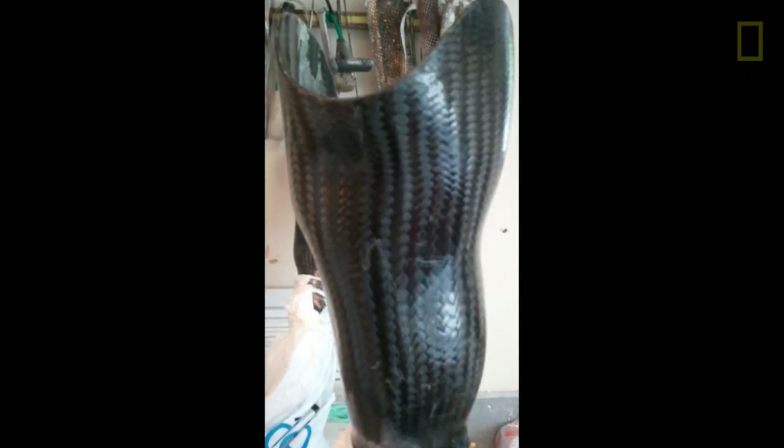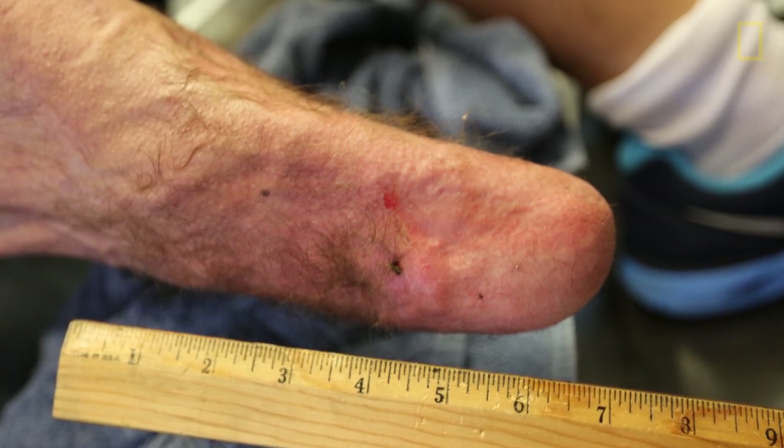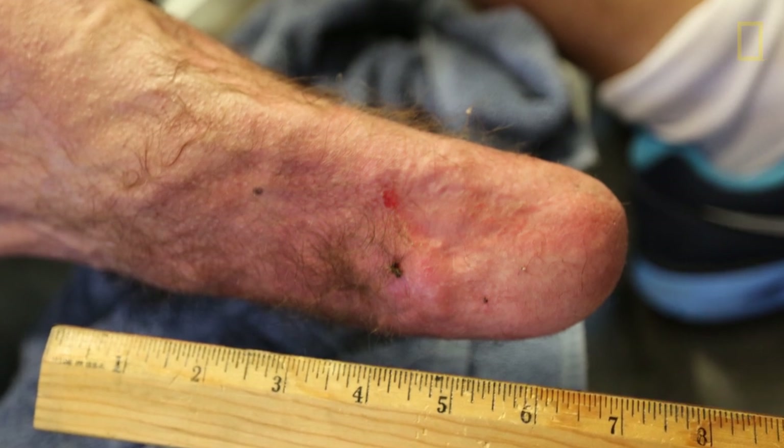And when you do get a carbon fiber socket — a single material — you have your residuum get blisters and pressure sores. If you look closely around the fibula head there, you can see some blood spots. It's both a technology problem and a science problem, because we don't really know how to connect the body to machines. One of the things I was interested in with my research was: how do you understand the science behind designing for comfort?